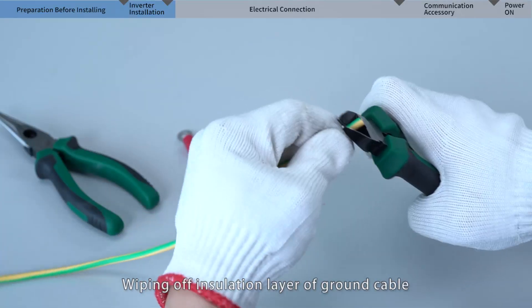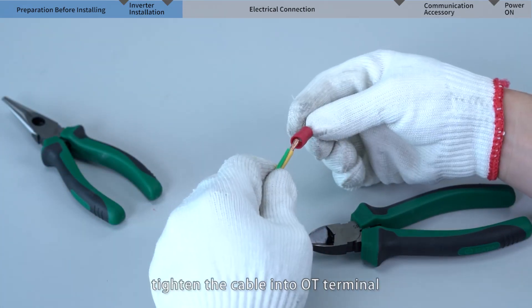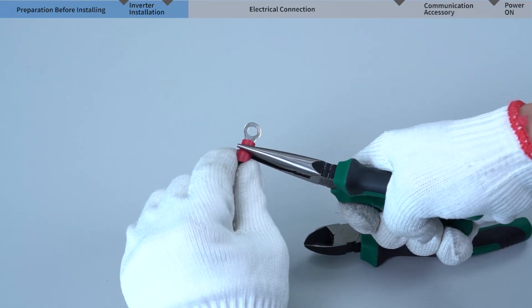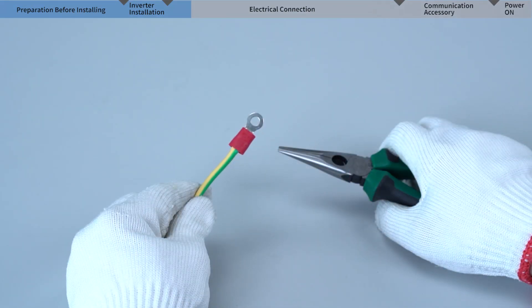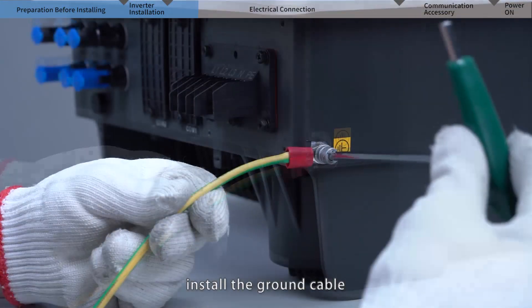Strip the insulation layer of the ground cable and tighten the cable into an OT terminal. Remove the screws of the inverter ground terminal and install the ground cable.